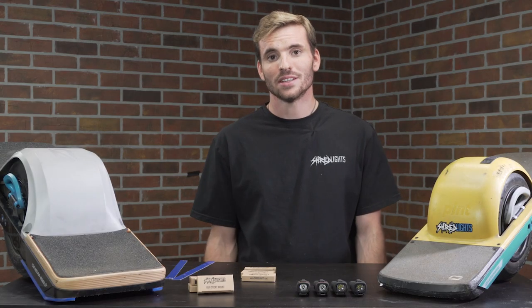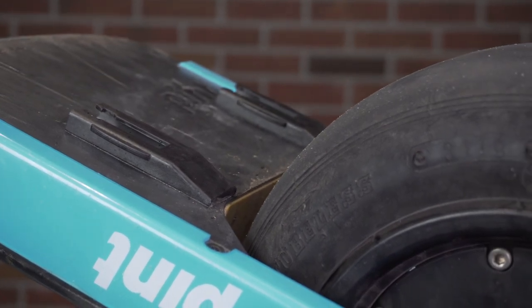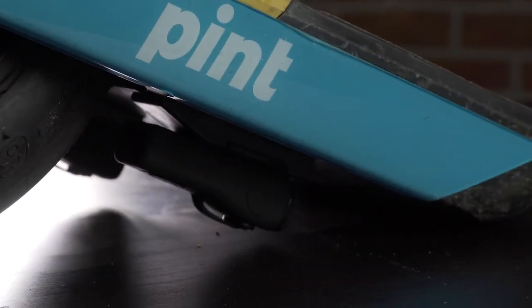If you don't ride with float plates, you can also place the sticky mounts directly under either foot pad on both the Pint and the XR. This is another great placement to protect the lights from damage and provides enough light output so you can see 10 to 15 feet ahead. This also keeps them well protected if you're doing tricks or riding off curbs.